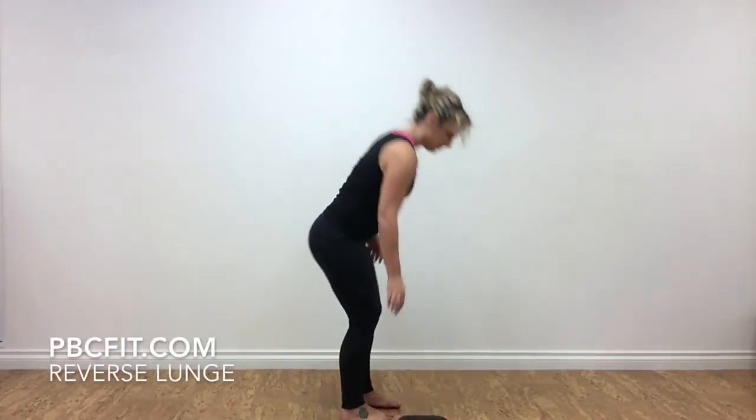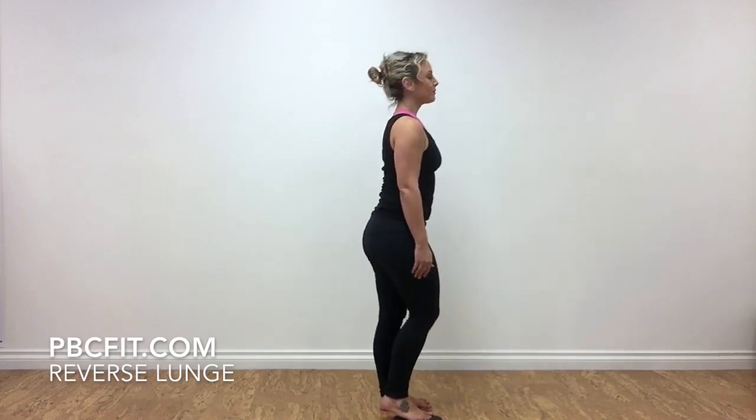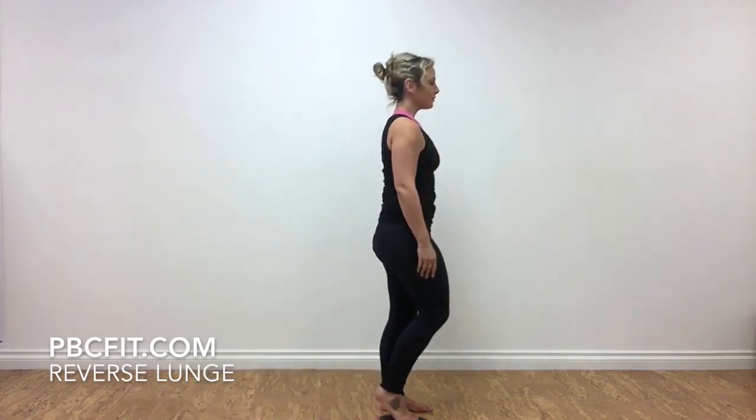Begin with a furniture slider, a towel, or a paper plate. Place it on the floor next to your standing leg. Your standing leg is the one that is not lunging backwards.